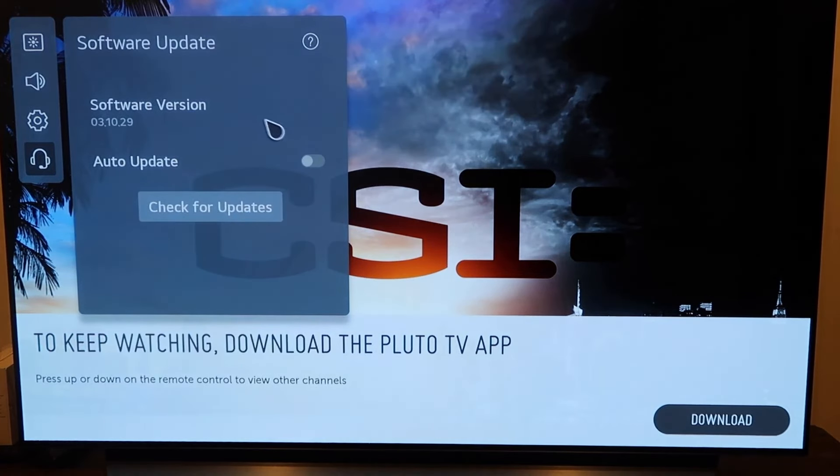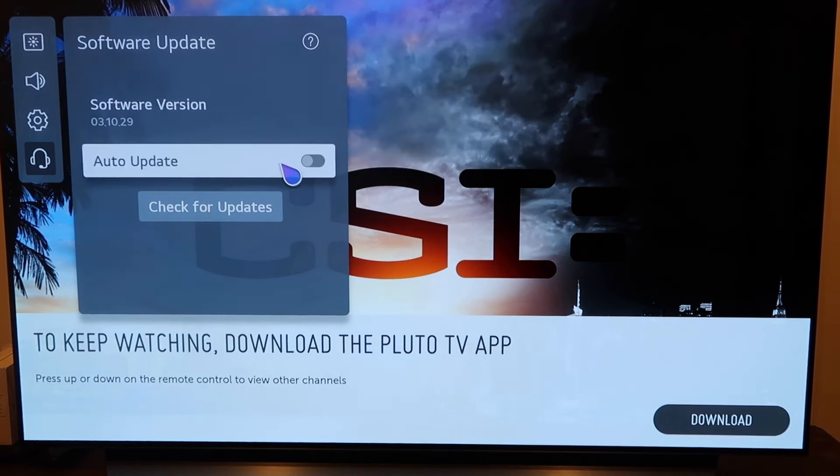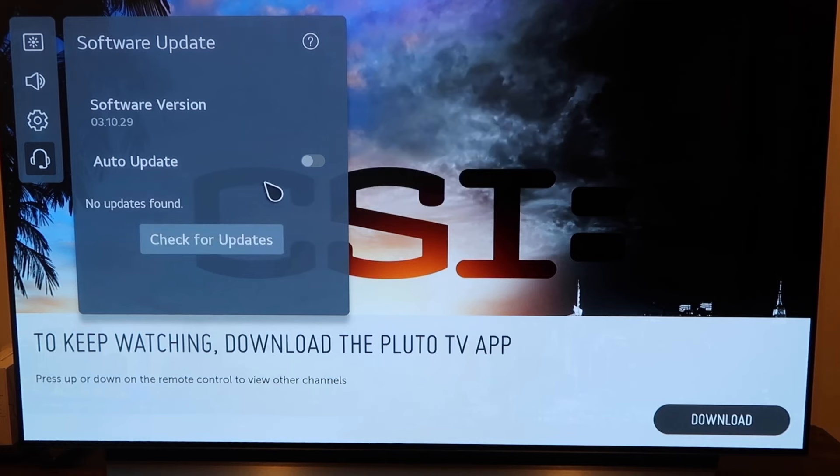Now it gives you two different options here. One, you can click on auto updates — that way it just automatically updates and you don't have to worry about it. Or you can check for updates here. I click on check for updates — no updates found. But this is where you would go to update your software to the latest version.